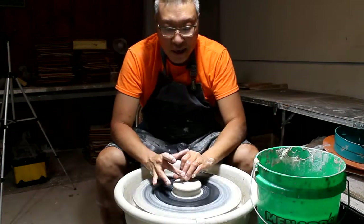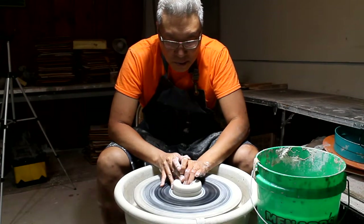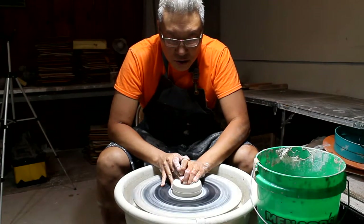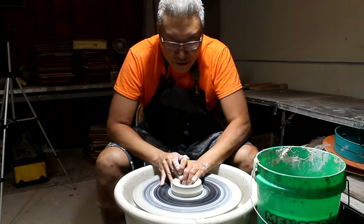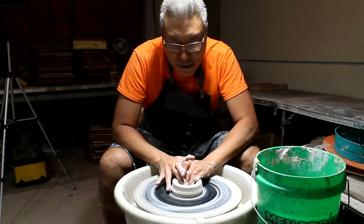When you come back to throw after you haven't been doing it for a while, you feel a bit rusty. It's almost like going door to door after you haven't gone for a while because you're sick or something — you just feel a little bit rusty.